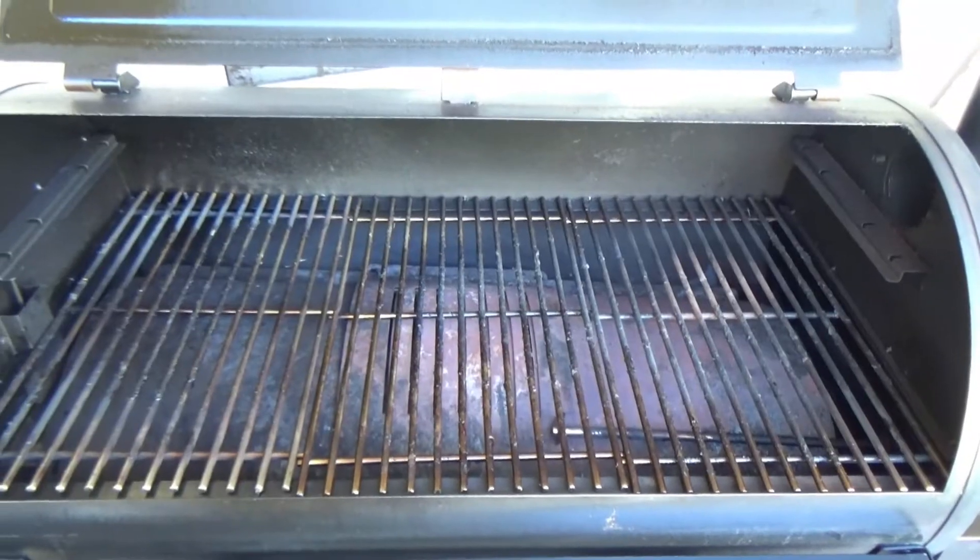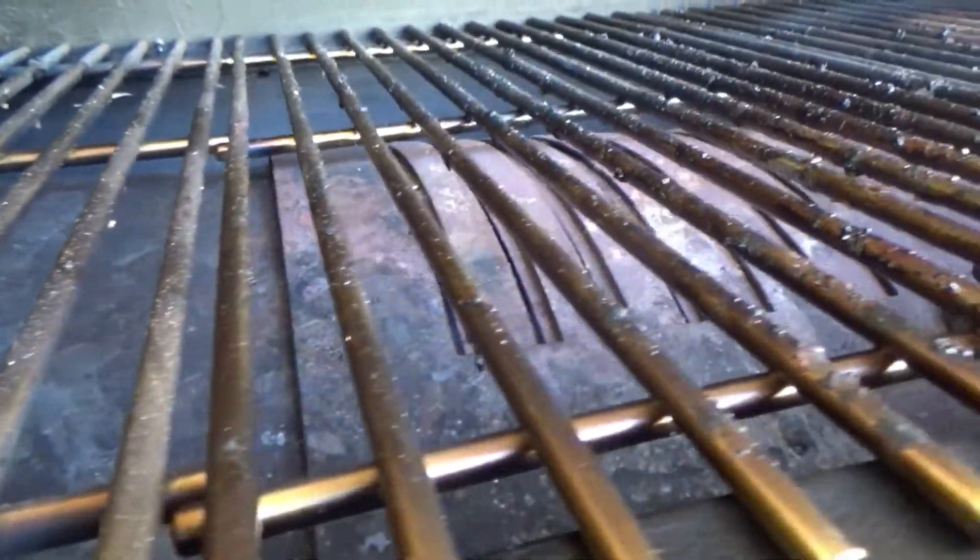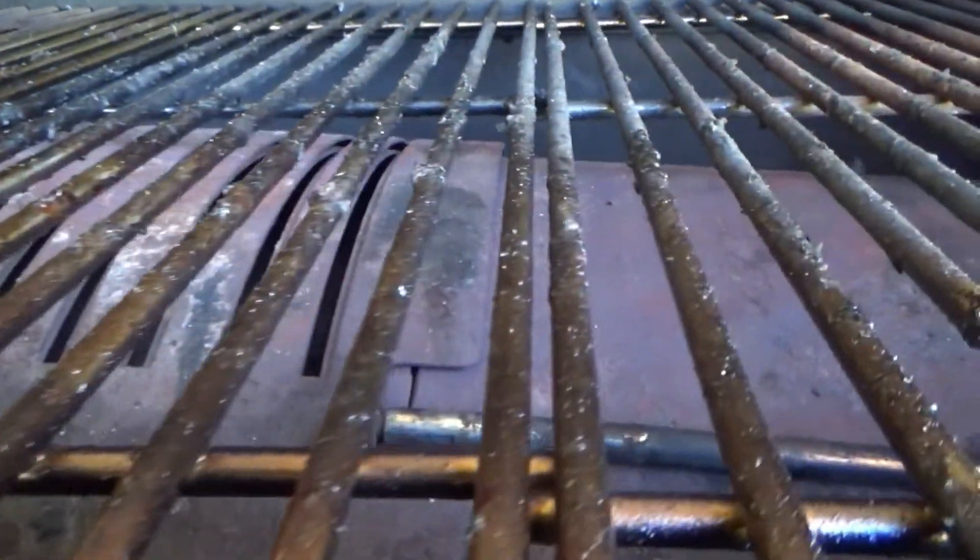Moving on to con number 2, and that is the grates. The grates that come with the PitBoss are cast iron with a ceramic coating. Mine actually failed after searing some steaks. I know PitBoss will replace them — I've seen other folks talk about it in different forums — but I wanted to upgrade, so I went ahead and bought a stainless steel set I found on Amazon. There's a link in the description. I think they were $55 and I've had no problems since. So it's a con, but one that's easily fixed.